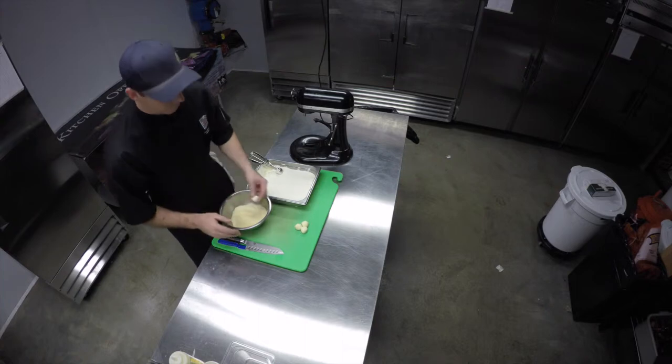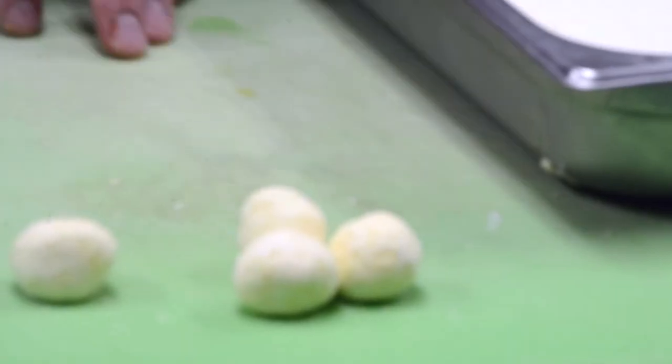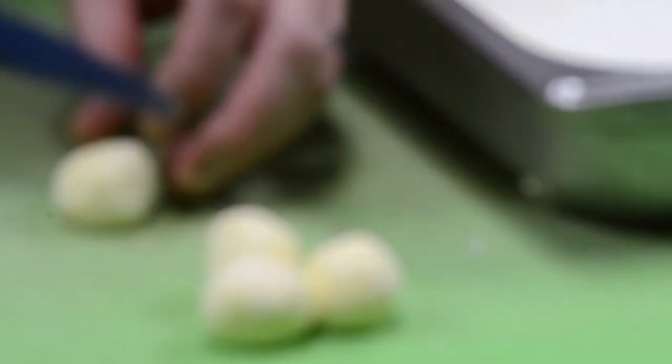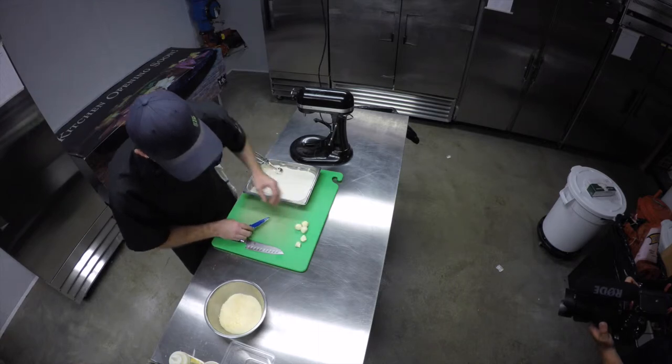This is the finished product — fluffy on the outside, creamy on the inside.